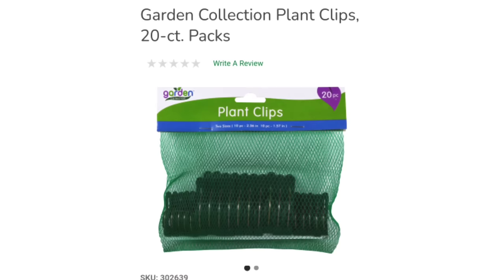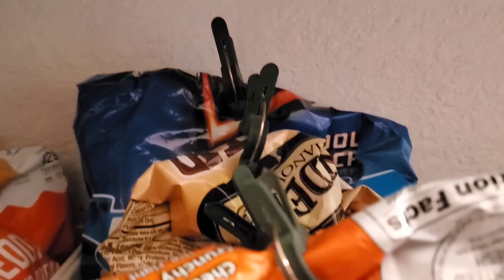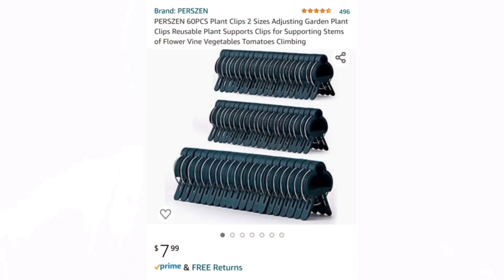For spring, Dollar Tree will carry these 20-count garden clips found in the gardening section, which work great as gardening clips. But because of the wide mouth grip, both small and big sizes work really well for chips and crackers for smaller bags. When they're not in use, you can clip them to the side of your pantry bins or to the side of your pantry shelf so they don't get lost. And just as plant clips, these are also a great deal — at Amazon they're 60 for $8, but at Dollar Tree you'd only need to pay $3.